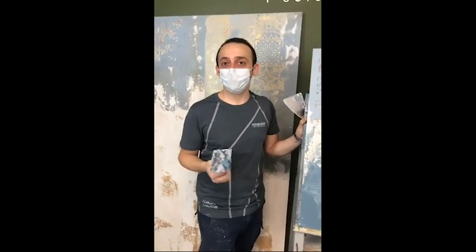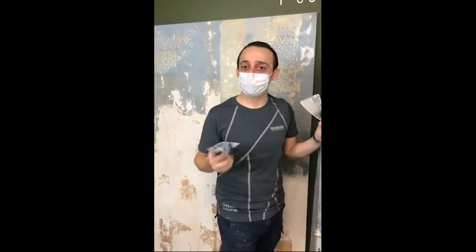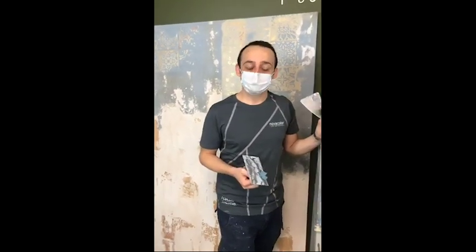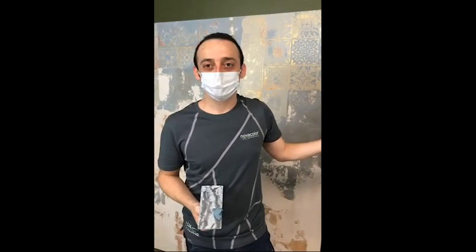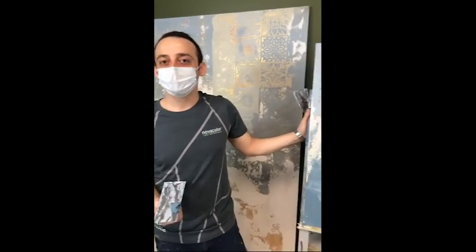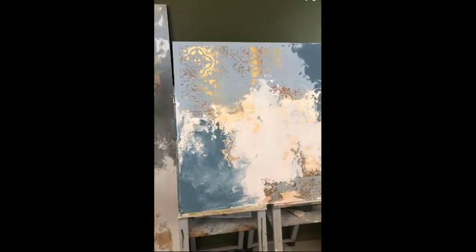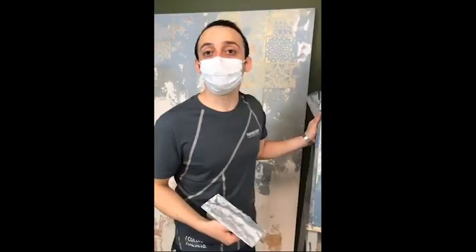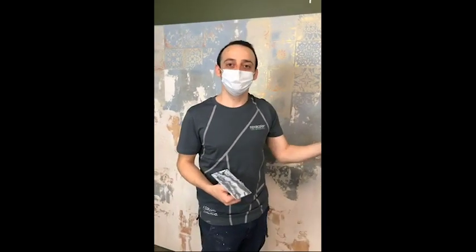We'll see you tomorrow. My colleague will show you a pretty interesting product — Metallo Fuso. Today we started a bit late, so we showed you one board. I hope you find it interesting — I personally think it's a very cool technique. We'll see you back here tomorrow with Metallo Fuso, our Liquid Metal, and Archiplash Tadelact. Thank you guys.